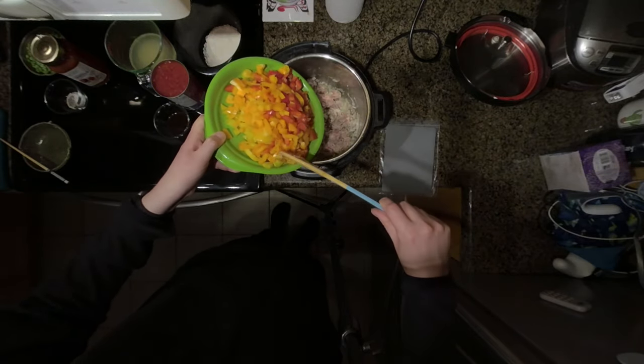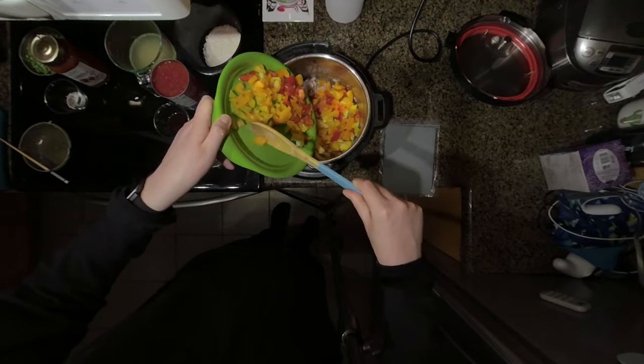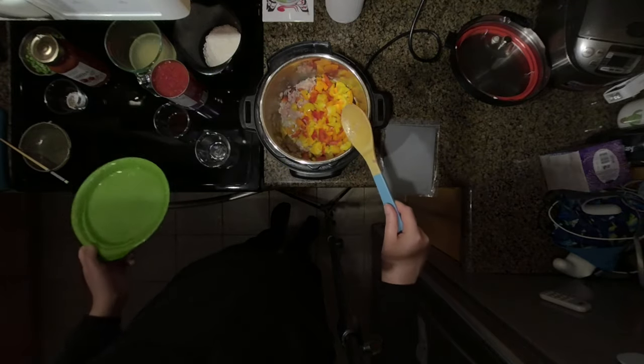Next, the highlight of this meal — some bell peppers. I have three different bell peppers, three different colors. You can use all green if you want, or you can add multiple colors. I like lots so I put in three, but if you want a smaller portion you can just use two bell peppers.